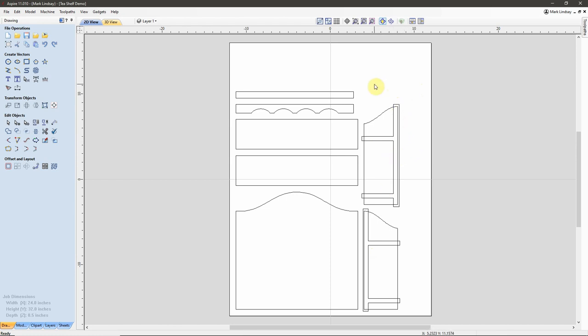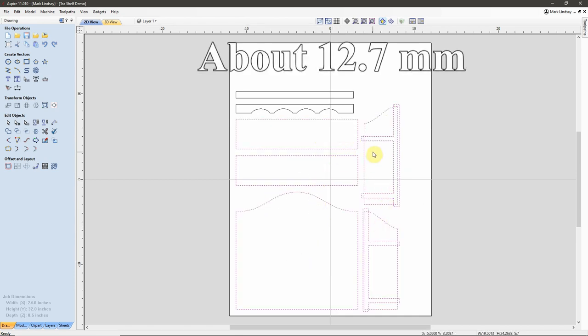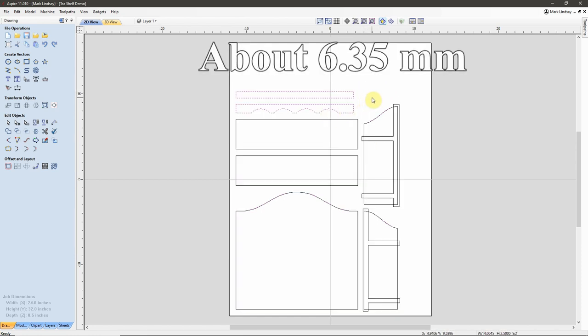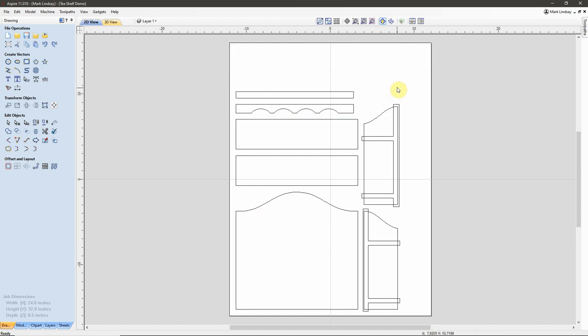If you'll recall, I am working with two different material thicknesses here. All of these parts right here are going to be cut from half-inch thick material, and these parts here are going to be cut from quarter-inch thick material. Also, due to the fact that I am going to be using solid stock that is not a single piece of this size, I'm going to have to break this down so that I can put these vectors on different pieces of solid material — and that's where Sheets comes in.